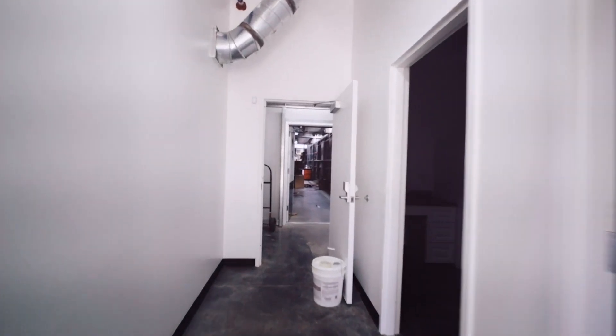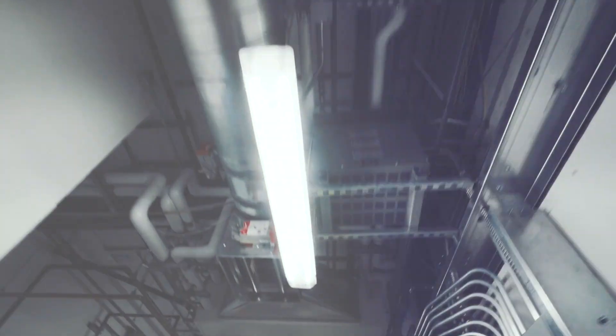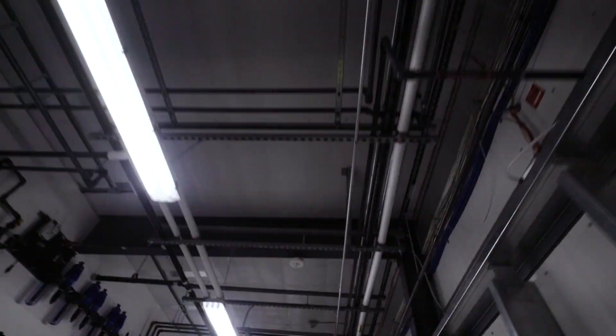The interior walls are metal and white, and they're bonded to foam, so there are no water issues ever. Just from that alone we get incredible efficiencies.